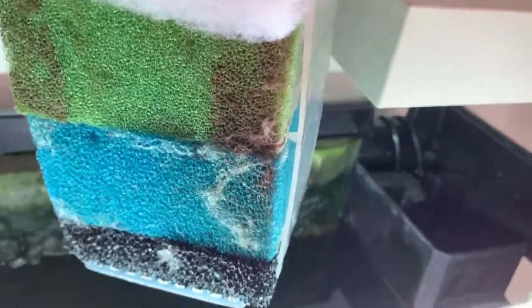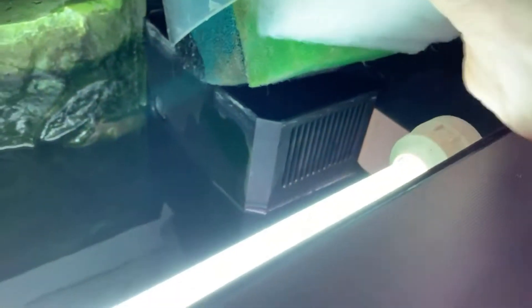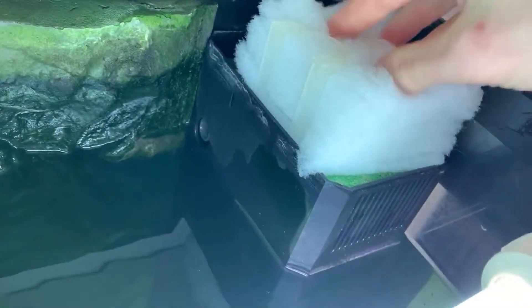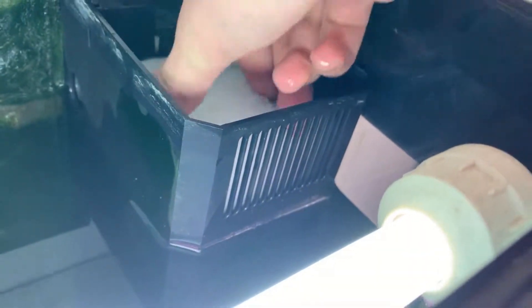Let me clean that off fully off camera. I've loaded up on the polypads and I'm putting the first one in, and now the second one. It's the same process for both of them, just a little bit tight but it goes on like so.